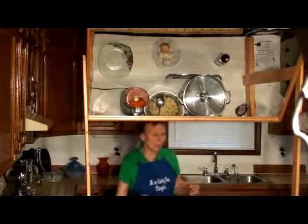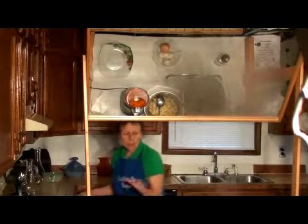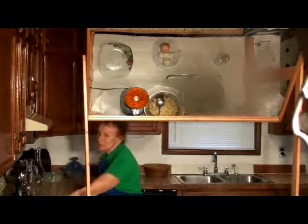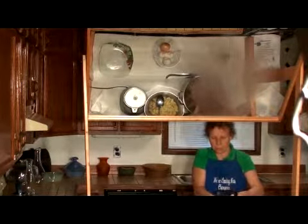Our lentil soup has cooked for a good 20 minutes. Now we're going to add the carrots — I processed them in the food processor to make it easier. I'll put them in gently so we don't burn ourselves.